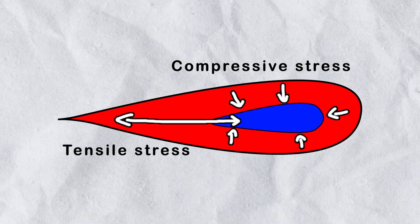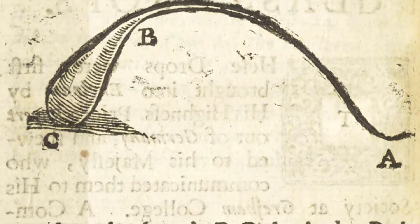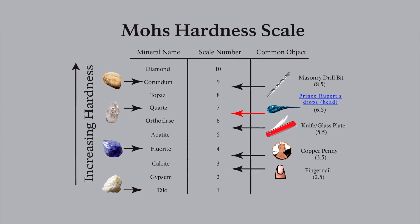This creates an incredible amount of internal stress. The outer layer is highly compressed while the inner core is under tension, making it unbelievably resistant to direct impacts.